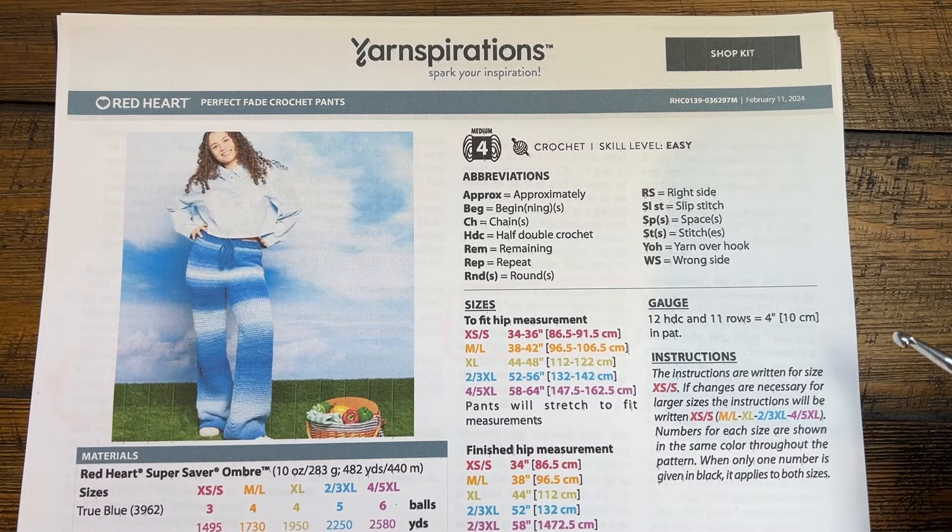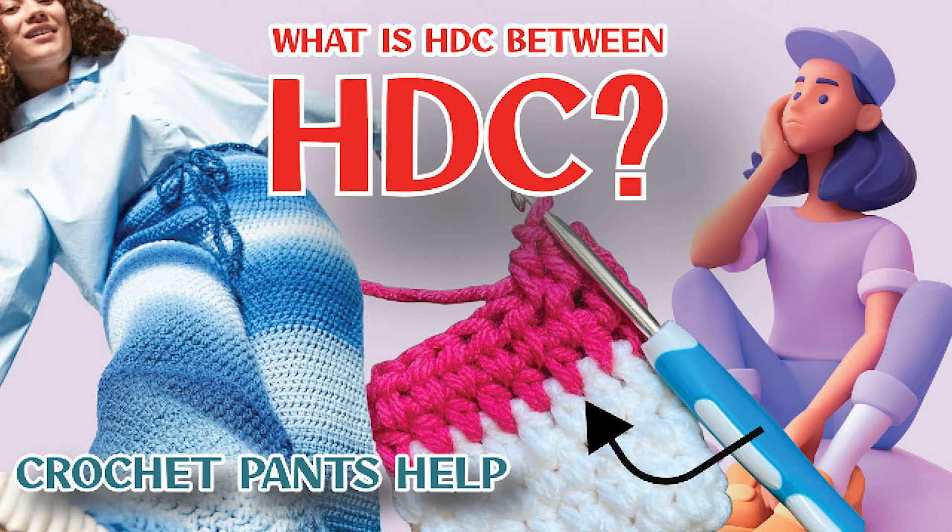Welcome back to The Crochet Crowd as well as my friends at yarnspirations.com. A great question came in about the Perfect Fade Crochet Pants.